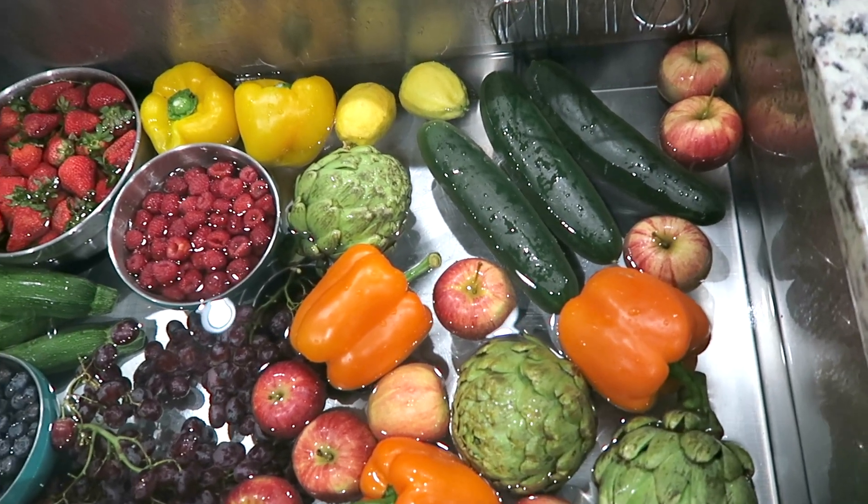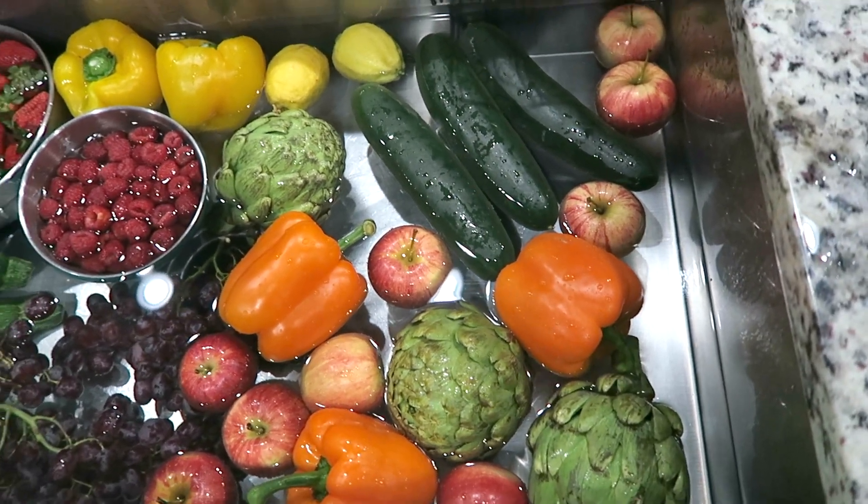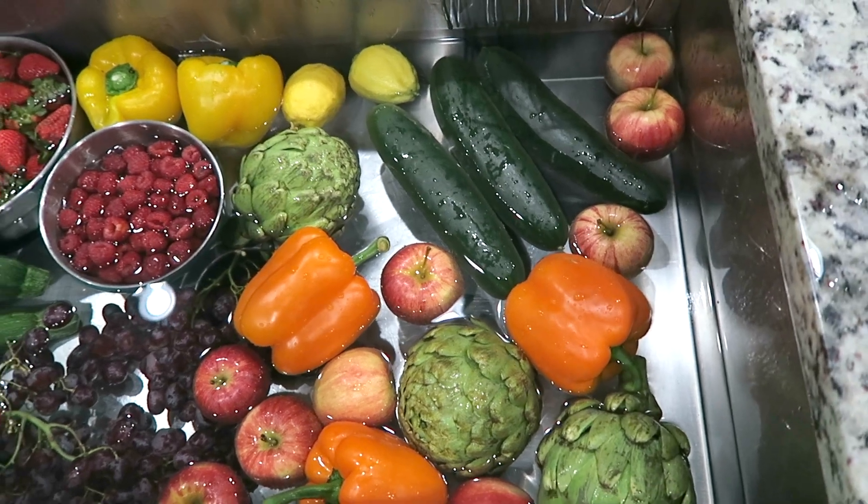I come and stir it because I want to make sure that everything gets the vinegar on it - vinegar and water. This is just super duper important, you guys.